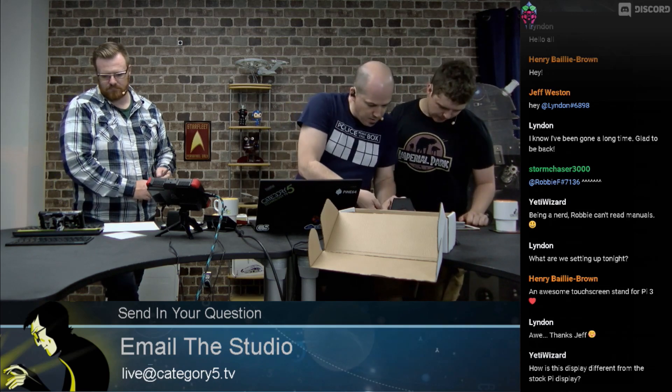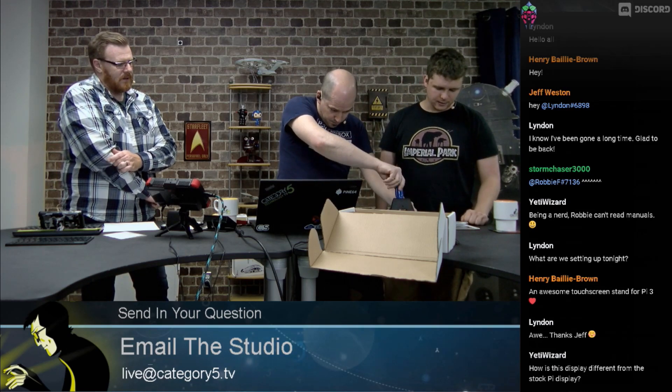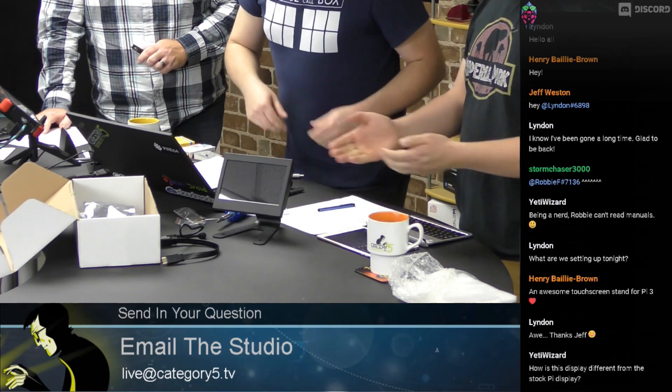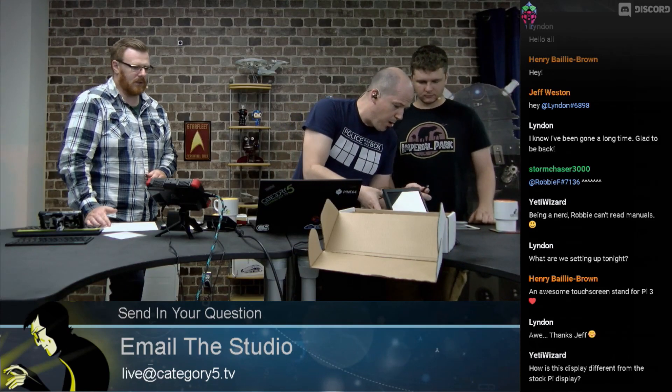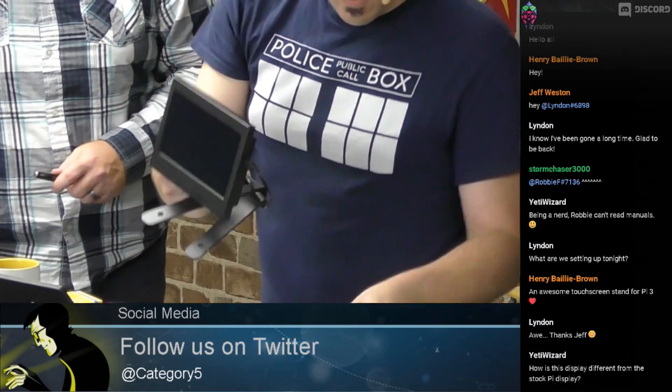YetiWizard asks: how is this display different than the stock Pi display? This is the Waveshare touchscreen — it's capacitive touch — and we know Waveshare makes some excellent screens. We've got USB for power going in here, which also gives us the touch capability. Did you do the USB before the HDMI? Yes, USB was plugged in first. The instructions say USB first, otherwise the backlight won't come on.